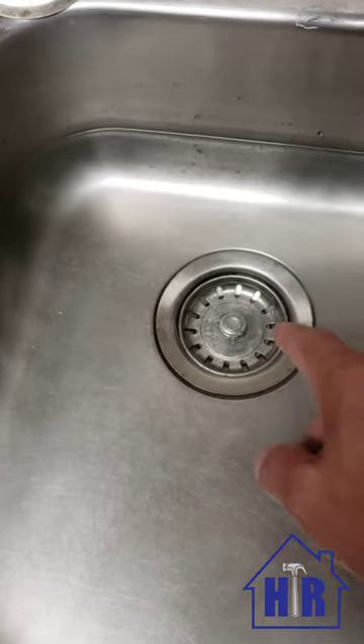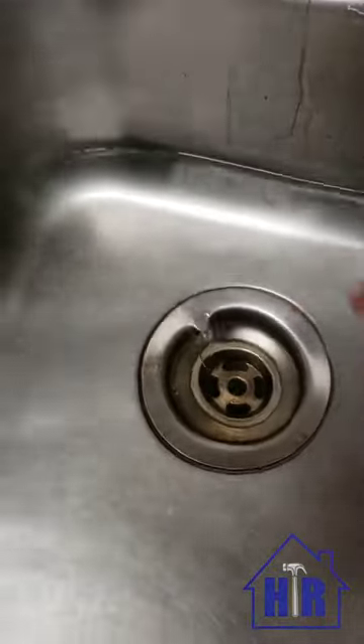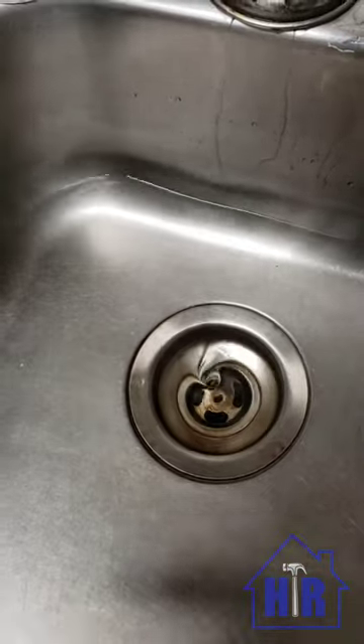You see this vortex showing up here? What's actually happening is the water is spinning around the inside of the pipe, cleaning the pipe as it goes along.